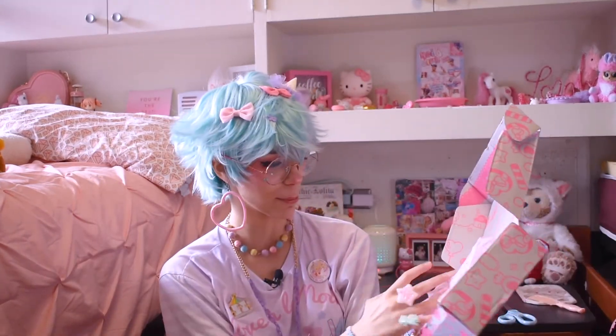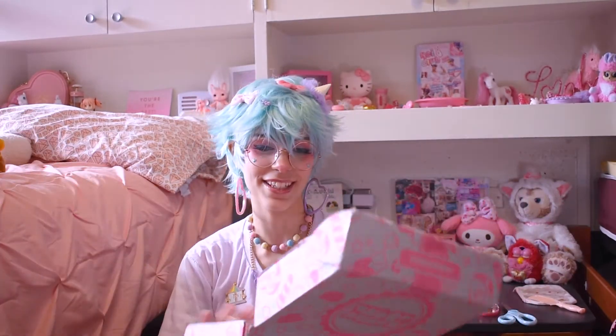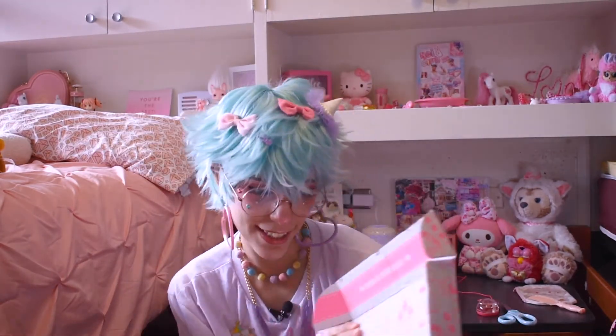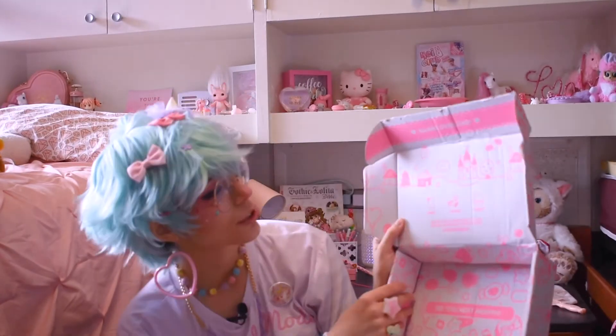That is everything in the box! Inside they have their cute little branded tissue paper, and the inside of the box is super cute as well. It says 'kawaii overload' and then 'snap, share, smile.' Share your unboxing to win a kawaii megabox worth $100 — hashtag kawaii box. I will share my unboxing!